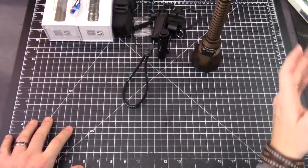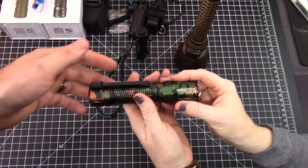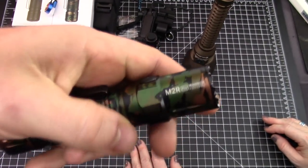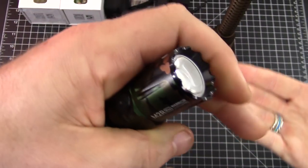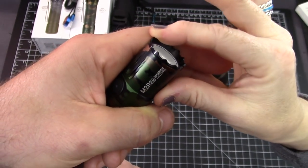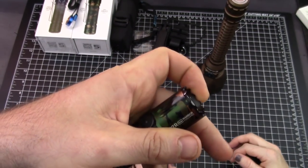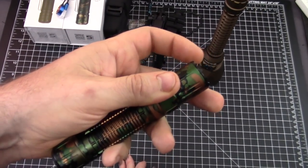Well, there's something perfect — it's the Goldilocks option. There's something in between: the M2R Pro Warrior. Look at the bezel — it's a crenulated bezel. And it's pretty dang sharp. You'd have to really jam it into somebody's skull, but for a flashlight this is pretty sharp.